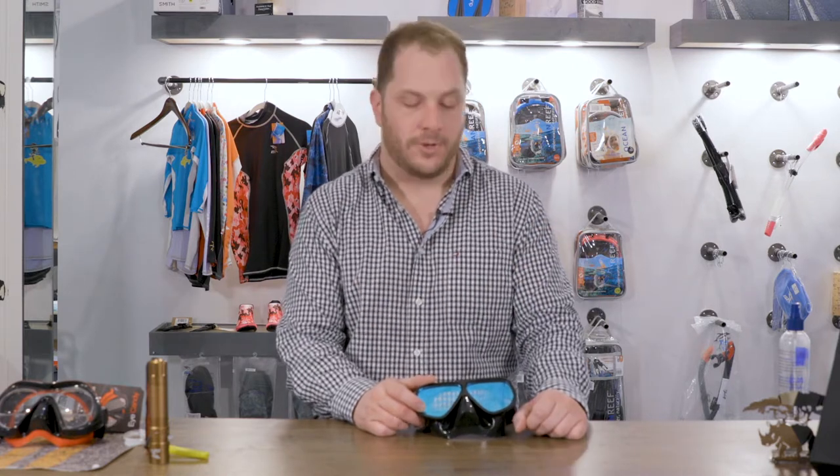Howdy, this is Josh at Sea the Sea here in Houston, Texas, where we make prescription lenses for any prescription and we can ship those masks anywhere in the world.